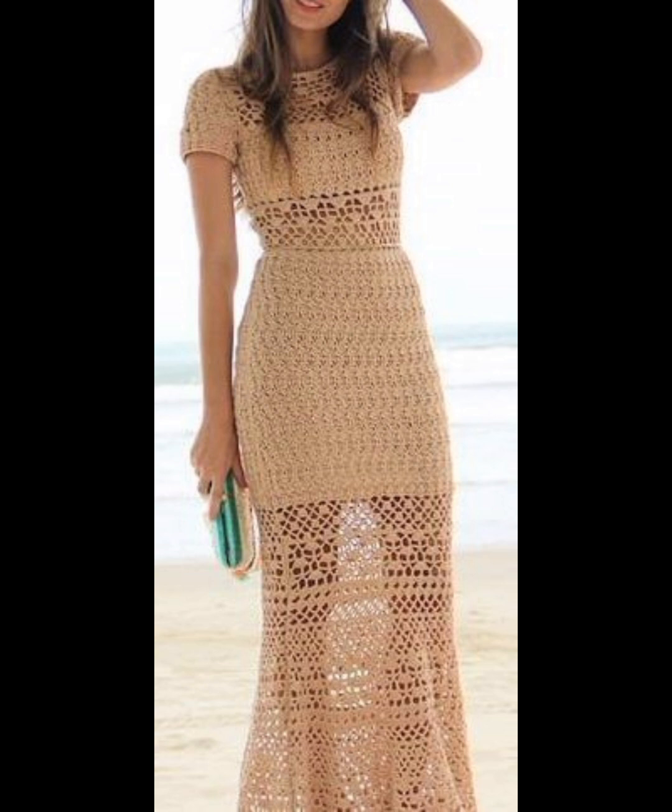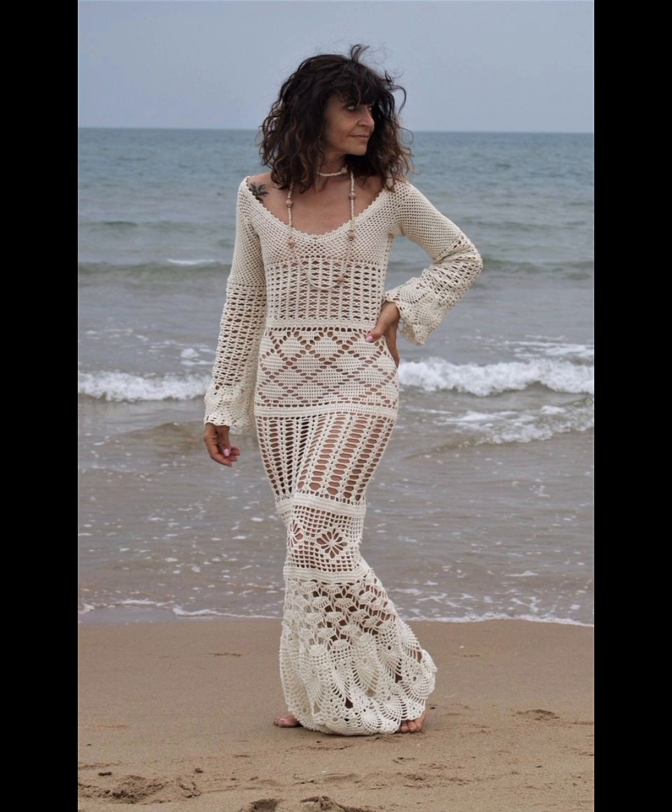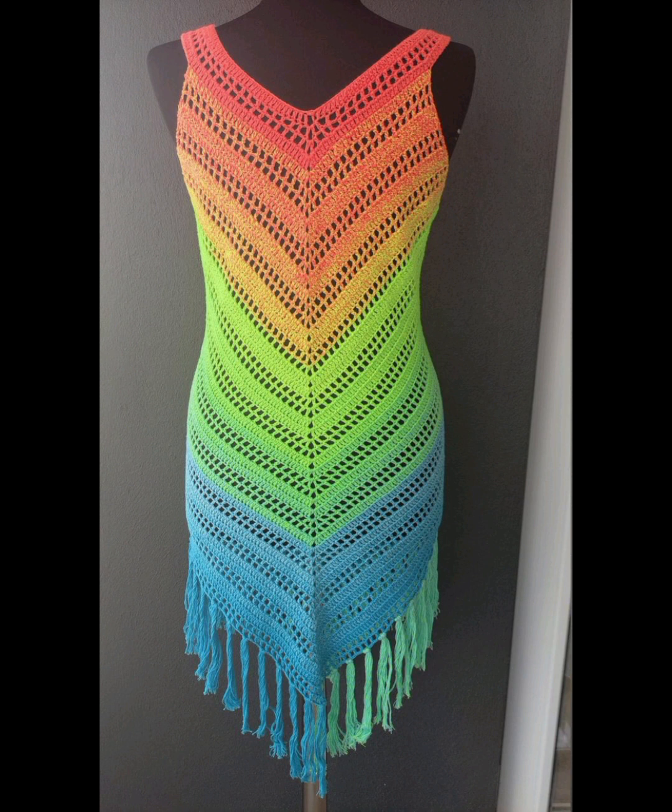You know, different people have different choices and they love different types of color combinations. In this video you will see different colors, different decent and unique designs. You must apply these most amazing designs for a more beautiful look.